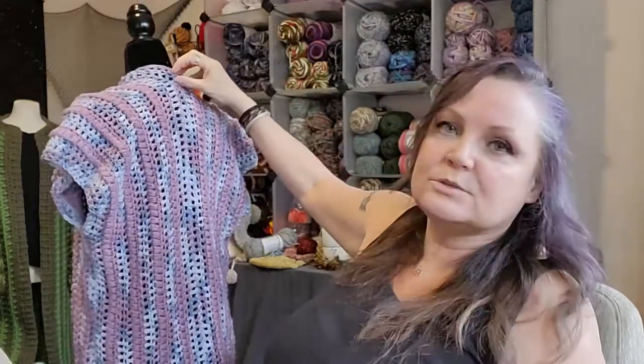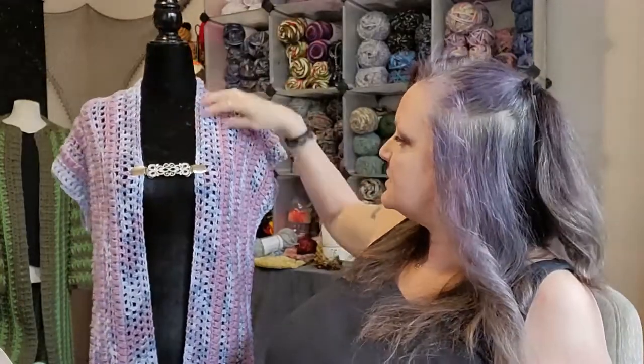I just did two rows of double crochets just to kind of finish it off and that's it. I was kind of surprised at how many people were complimenting it and asking to see it a little bit better.